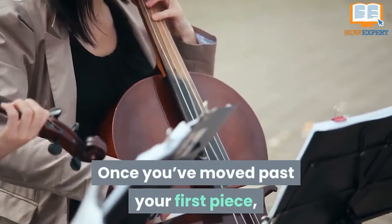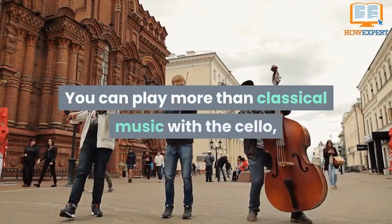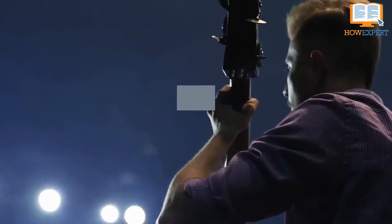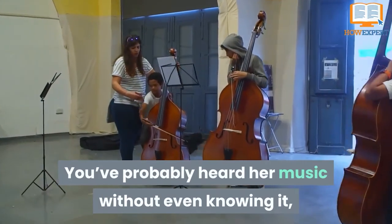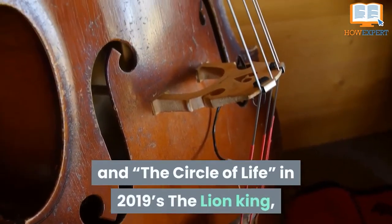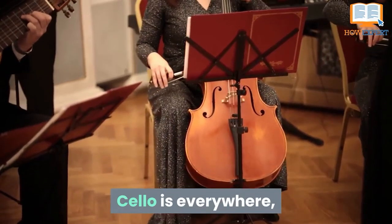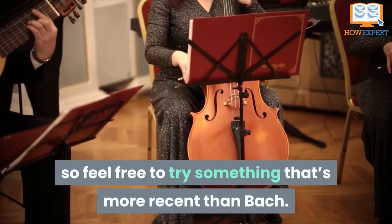Tip 2: Experiment With Other Genres. Once you've moved past your first piece, don't be afraid to experiment with other genres and styles — you can play more than classical music with a cello. Grammy-nominated cellist Tina Gao has made her career out of playing heavy metal and contemporary cello in soundtracks for movies. You've probably heard her music without knowing it, as she played the theme for 2017's Wonder Woman and the Circle of Life in 2019's The Lion King. Cello is everywhere; it's just not usually in the forefront of popular music, so feel free to try something more recent than Bach.